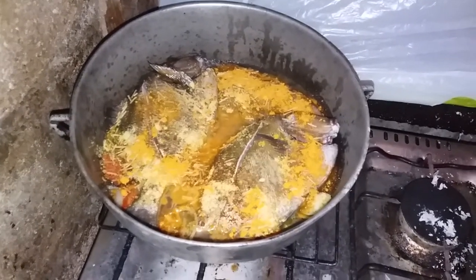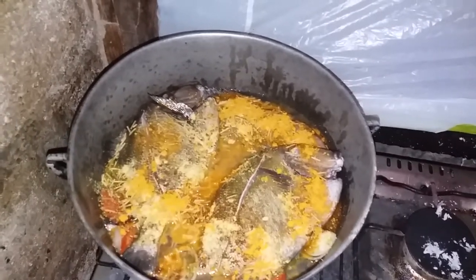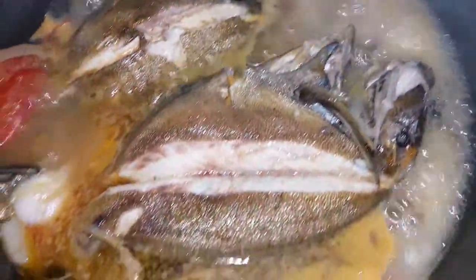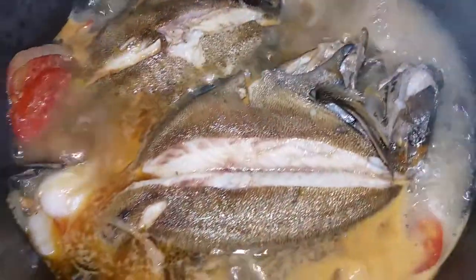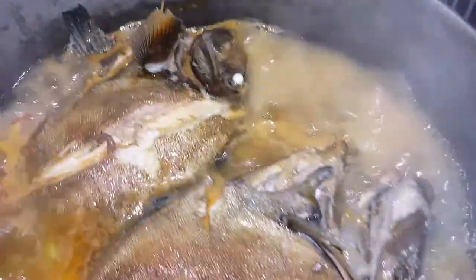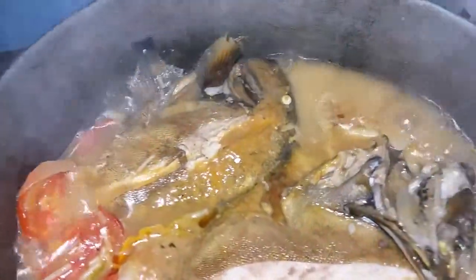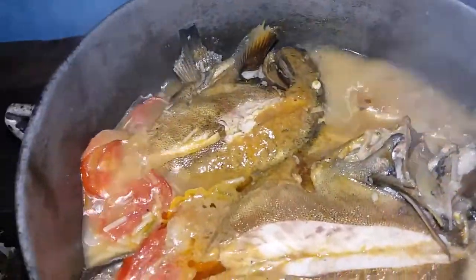Let it simmer down. If you want to put it in the pot, it looks good. It's good — five minutes. Woo! Just like that. Looking good already.